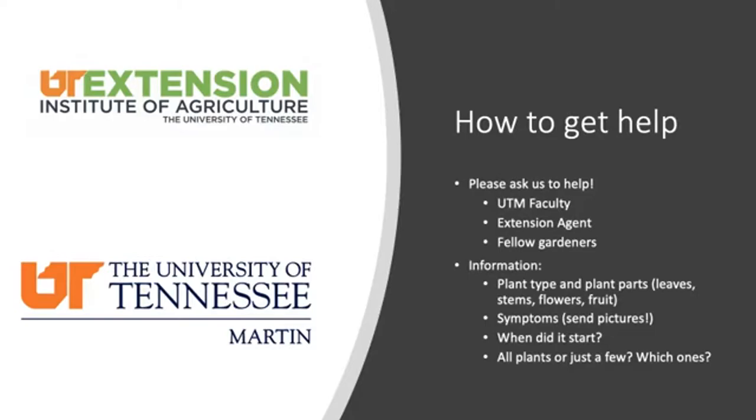It is not your job to diagnose the problem and figure out what to do unless you want to. If you think you have a problem, please ask for help. You can reach out to UT Martin faculty in plant and soil sciences or your local extension agent, which is a fantastic resource. When you contact us, we'll ask: what plant type is it, what parts of the plant are affected, what symptoms are you seeing, and when did it start?